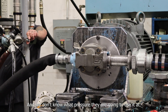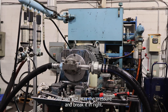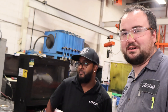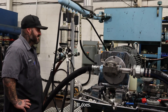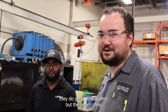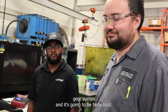We don't know what pressure they're going to use it at, so to break it in at their pressure doesn't really apply. To break it in, we can max the pressure, but it didn't reach it. There's very minimal difference in sound. These larger ear pumps are pretty loud. The smaller ones get a little quieter, but the larger ones — this is the biggest of the bushing-style ear pumps — and it's going to be fairly loud.